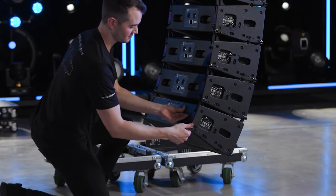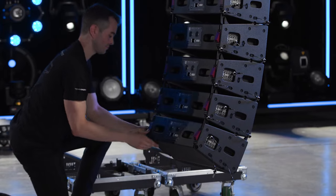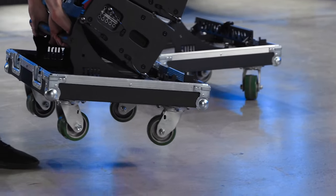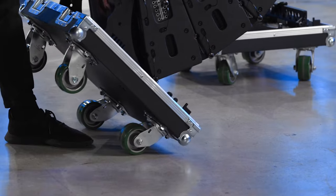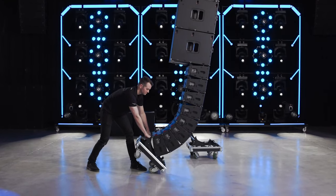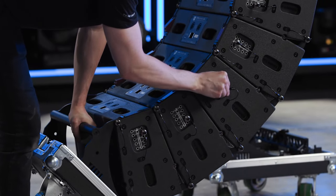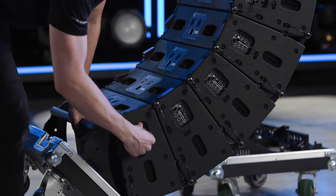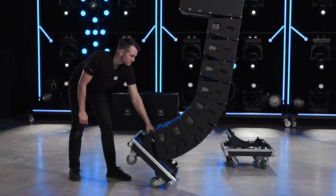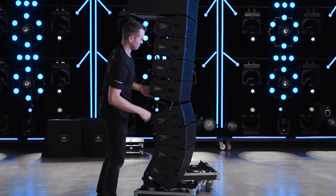De-rigging a mixed array follows the same steps as an array including only A6s. Drop the array back to a good working height and release the red suspension locks on the lower four cabinets. Attach the A6 road case base and use the handle to pull the lower section back and carefully land the array on the front two wheels. Continue to lower the array until the gap between the fourth and fifth cabinets has completely closed. Close the red locking latches, pin the bottom four cabinets to the 15-degree storage position, remove the rear pin on each side between the bottom four speakers and the rest of the array, and lift to get all four wheels on the ground. Pull the front pins to release the stack and roll it out of the way.